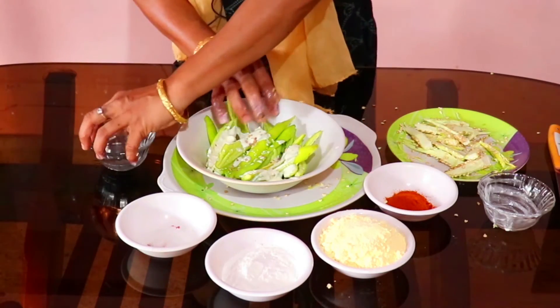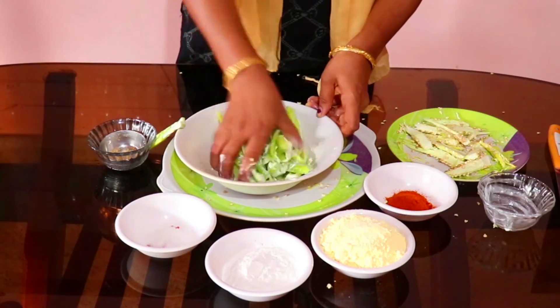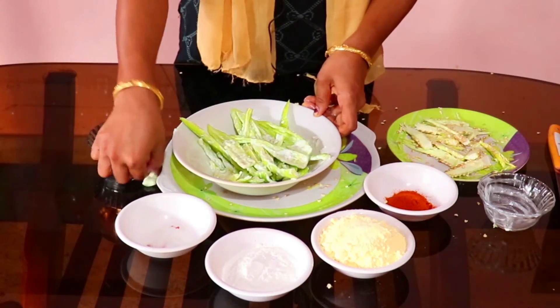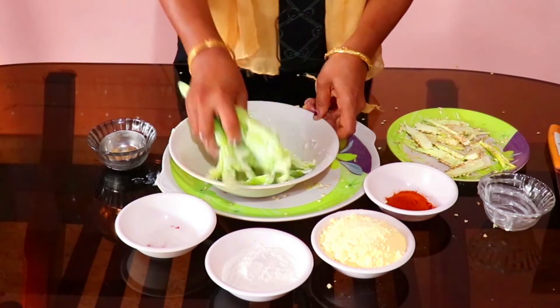This is the process of mixing. We will make a lot of flour, mix it.